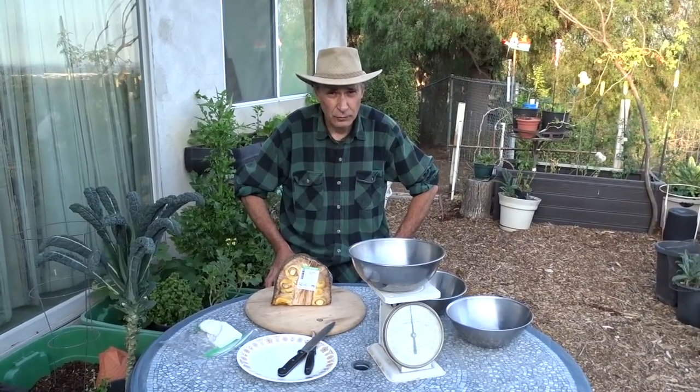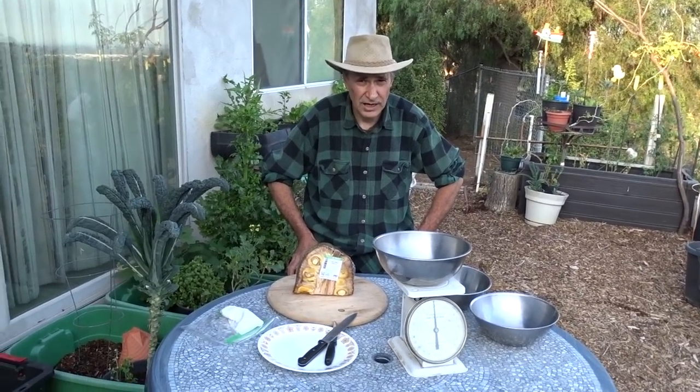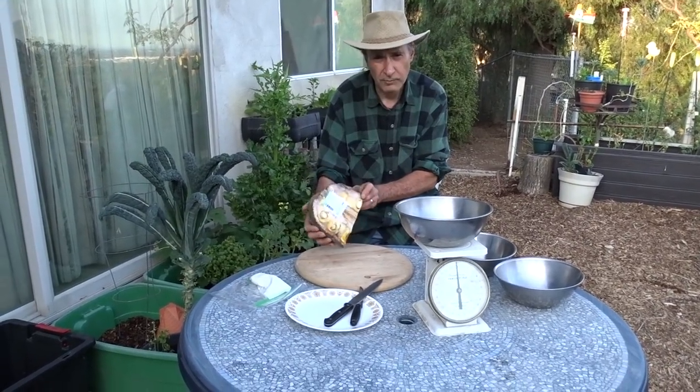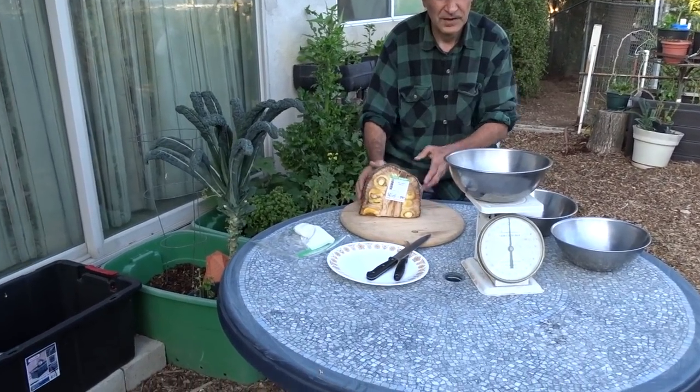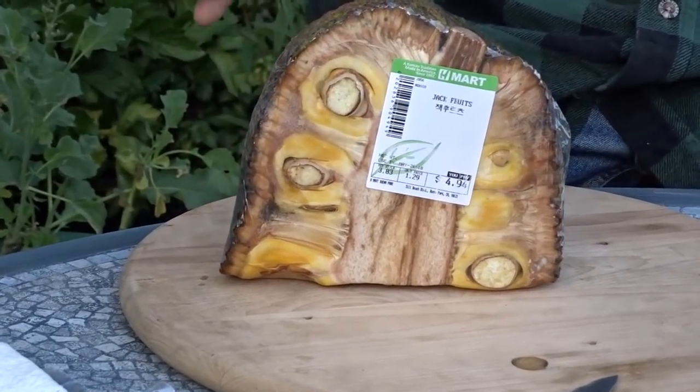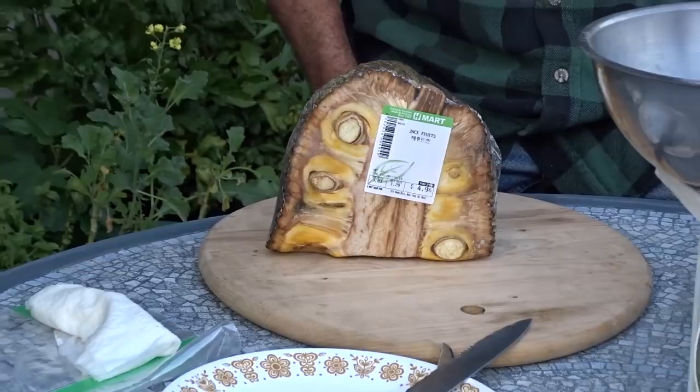Hi, I'm Gary. Three days ago I went to a market and bought a jackfruit. It weighs 3.83 pounds. I'm going to cut it up and process it and I'll talk about what I do with it.